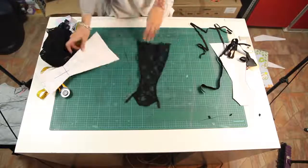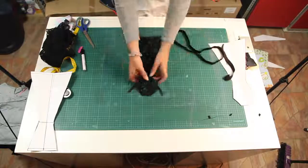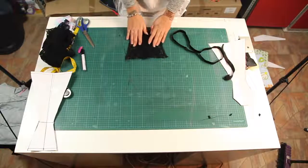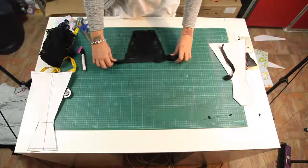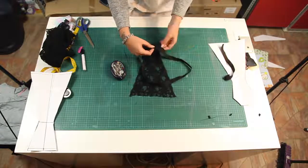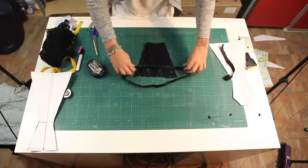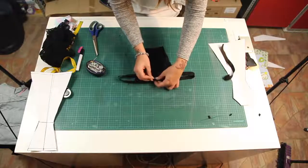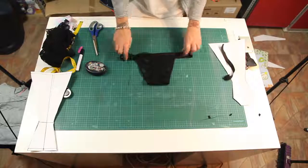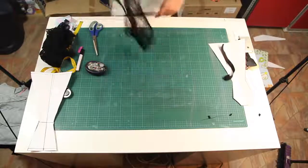So almost done guys. All we need to do now is take the elastic for the hips. I just kind of put the elastic around my belly and saw how much I need, and pin the fabric to the elastic. Same thing on the back, and sew on top like before using the zigzag stitch. So that's it guys, our panties are done.